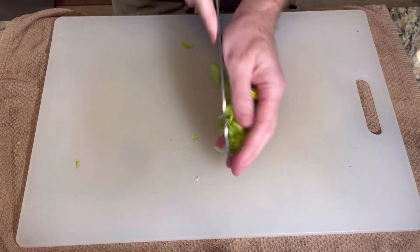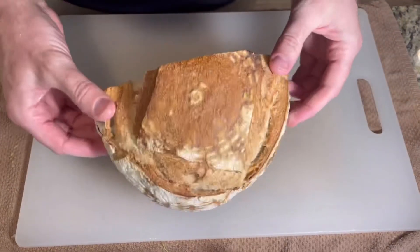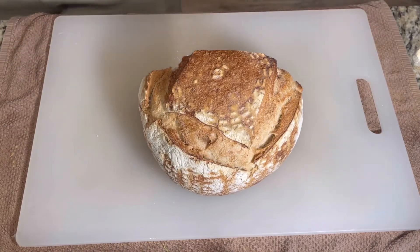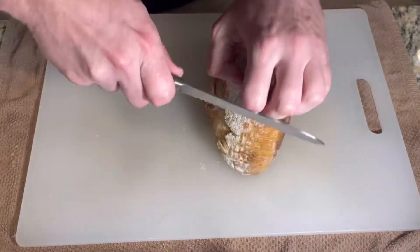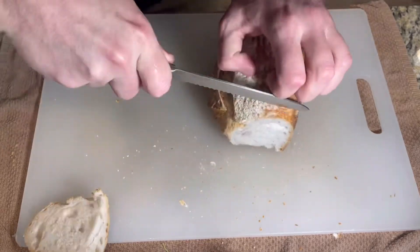The wide edge of the santoku also allows you to scoop everything. To cut bread, you'll be using a bread knife. This knife is serrated, meaning it has little teeth on the edge. With a sawing motion, you can get through almost any bread, like this tough sourdough.